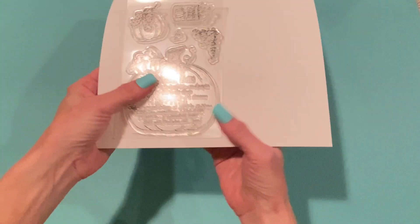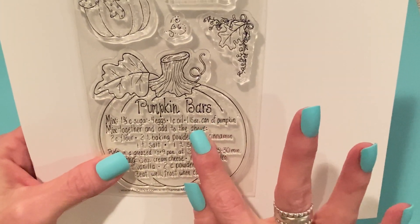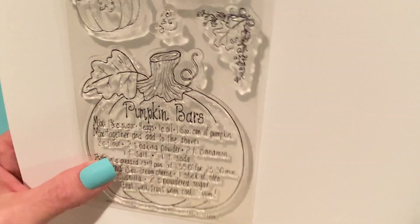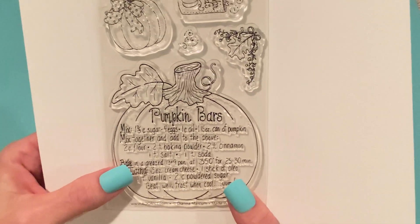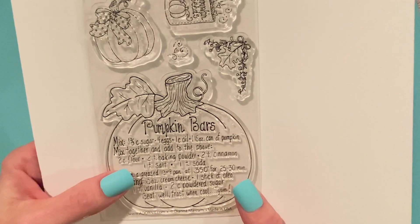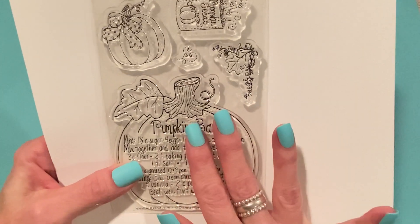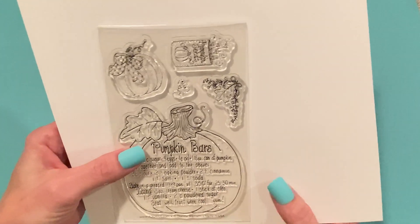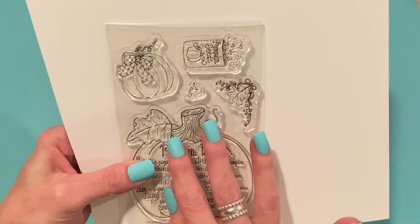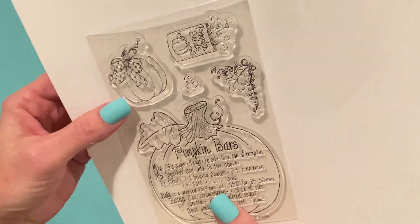The first item is the main recipe stamp. This is one of Diana's most famous stamps - this is the pumpkin bars one. I don't have this one in a wood block; I always wanted one but on eBay they go for crazy prices, so I am so glad that Adornit has released this in photopolymer stamps. This is the pumpkin bar stamp everybody - I'm so excited! It comes with this one and then some super cute other stamps too.